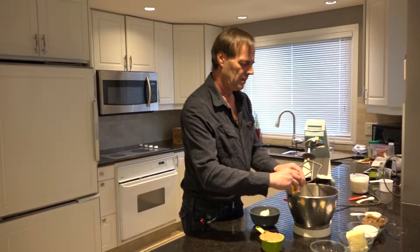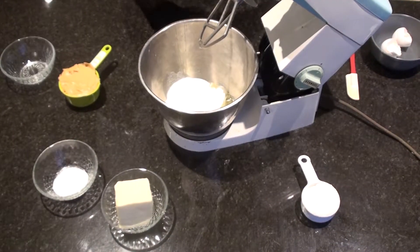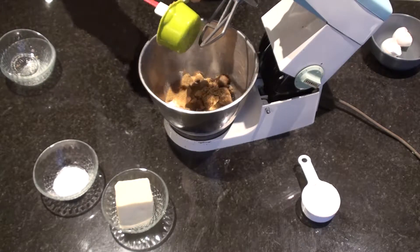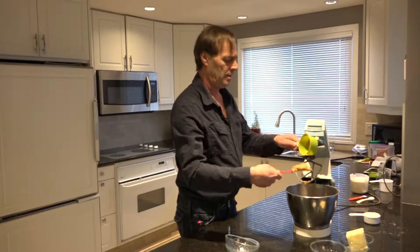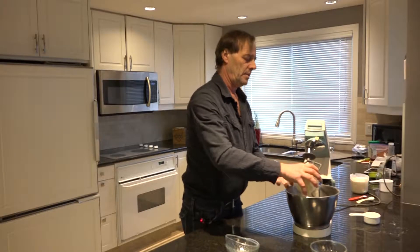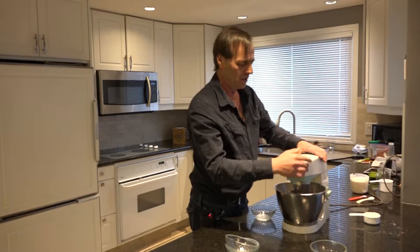A couple of eggs, a cup of white sugar, a cup of brown sugar, and of course a cup of peanut butter — pop that all in there — and a cup of butter. Now the trick is we need to cream this stuff up.